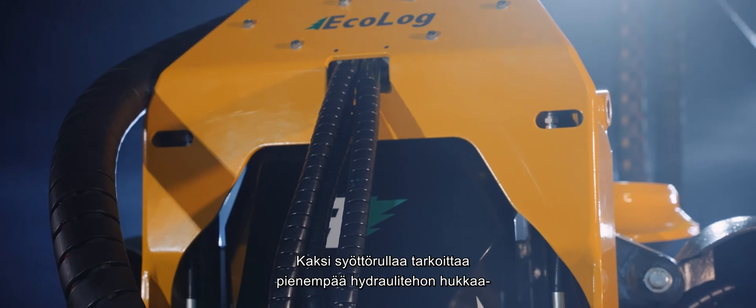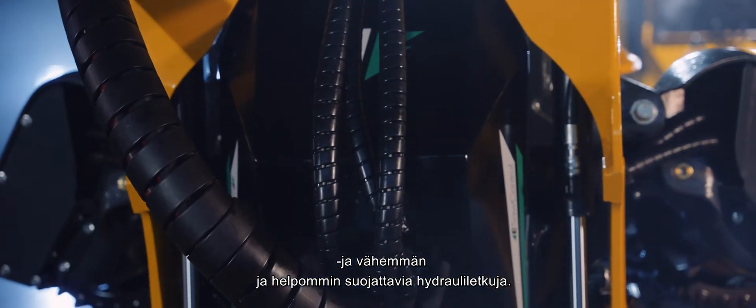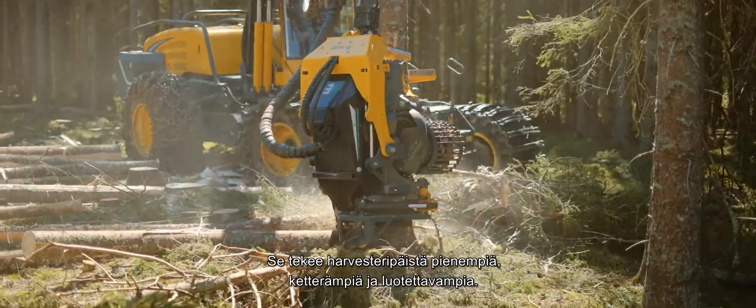Two feedwheels means less hydraulic power is lost and fewer and more easily protected hydraulic hoses. It also makes for smaller, more flexible and more reliable Harvester Heads.